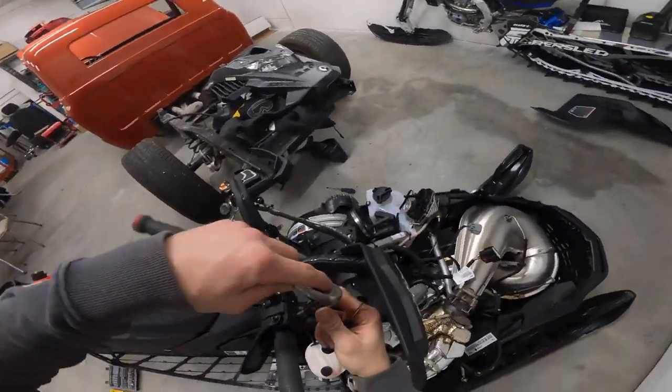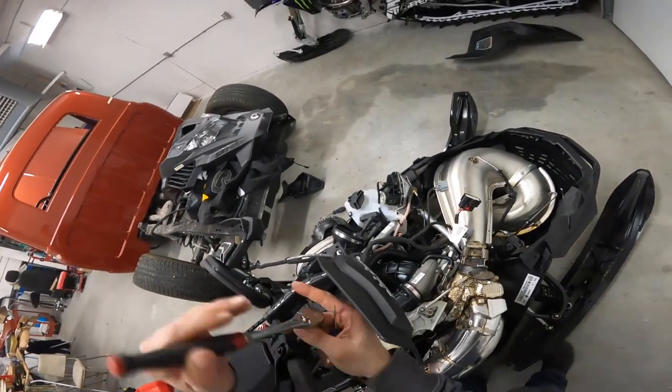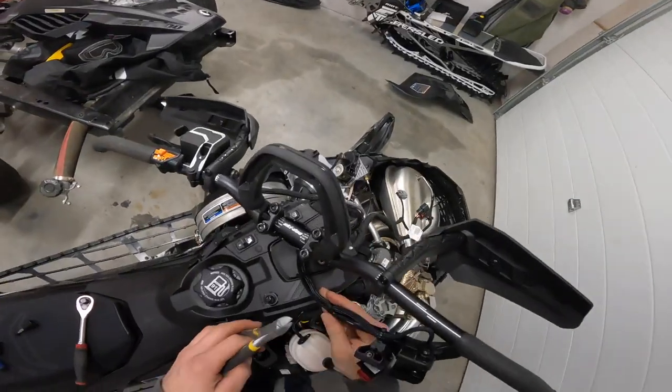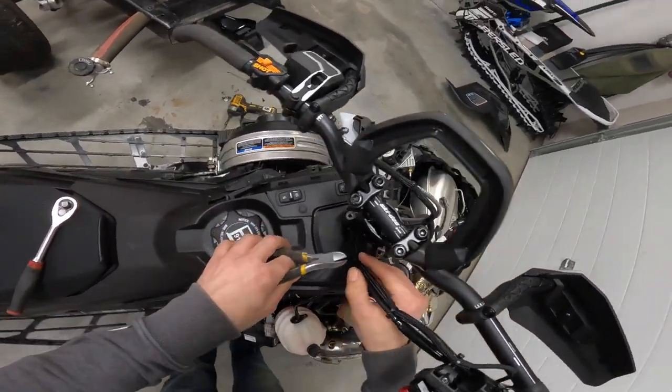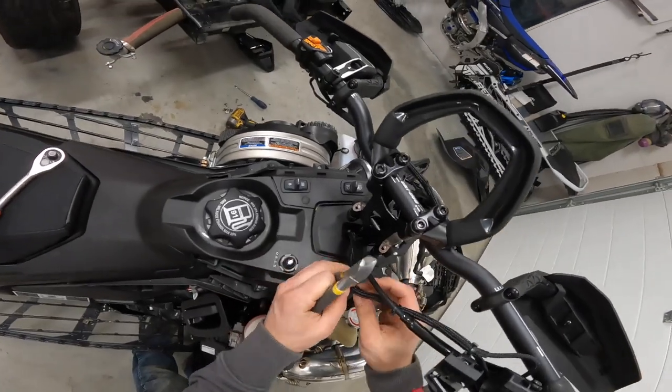Just a 4mm Allen to loosen the screw off your factory throttle. Then cut these zip ties because we'll have to get it apart and change the wire inside here.